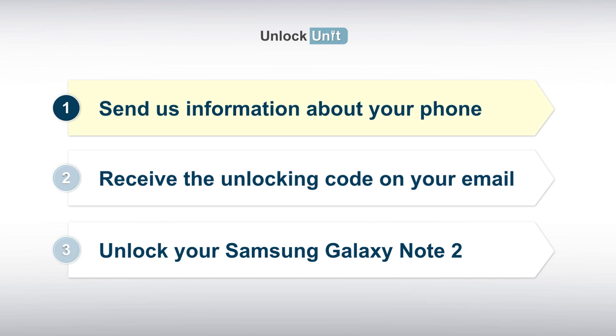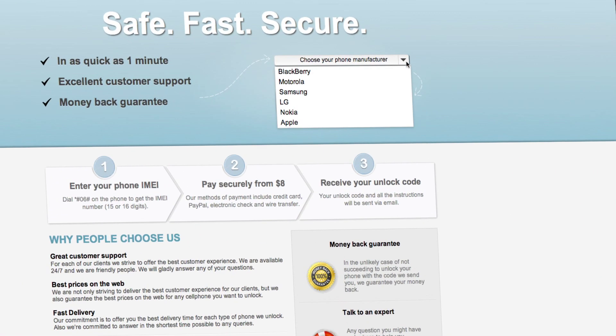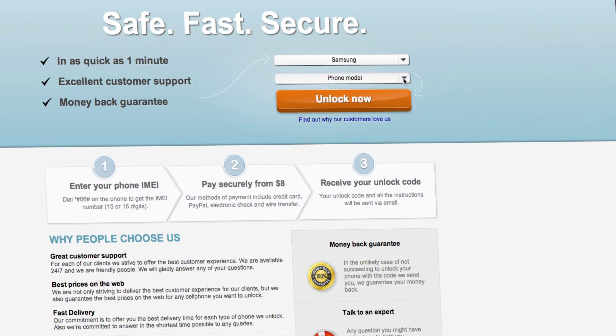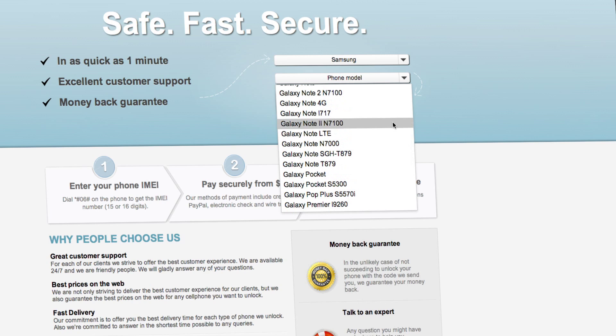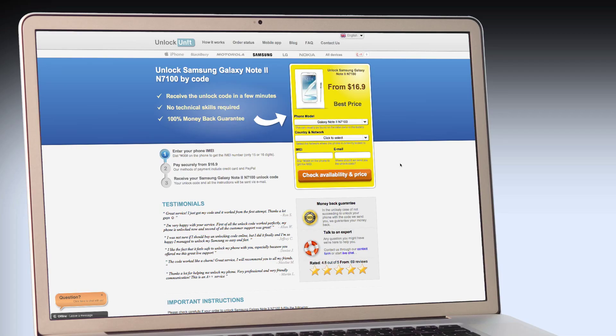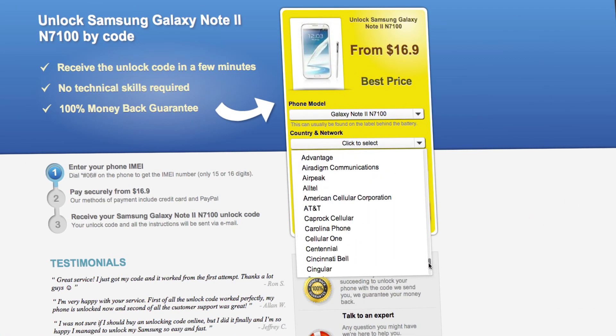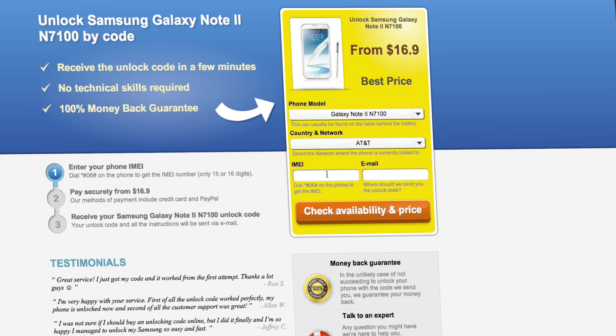Step 1. Go to UnlockUnit.com. Choose your phone manufacturer — Samsung. Choose your phone model and press the Unlock Now button. You will be redirected to the Unlock Samsung page, where you have to select the country and network you originally bought your phone from.